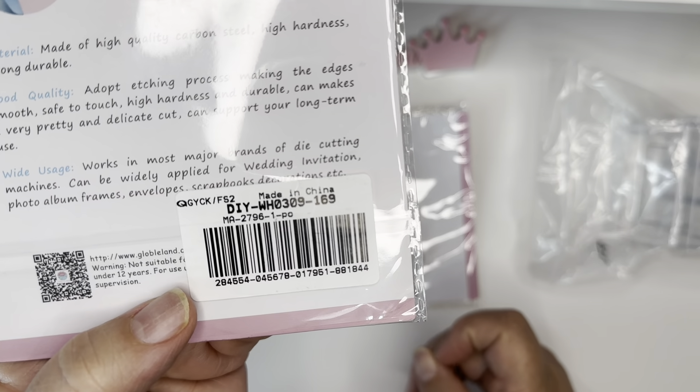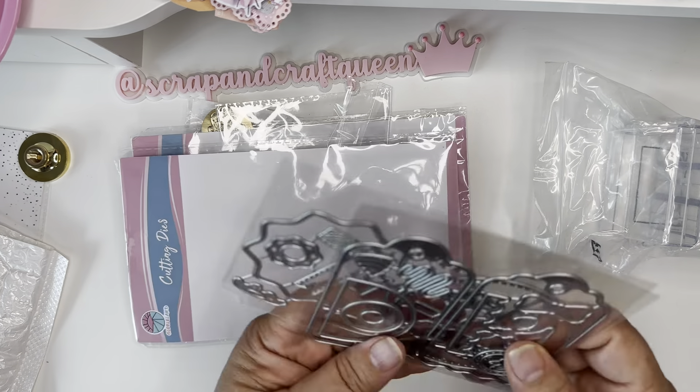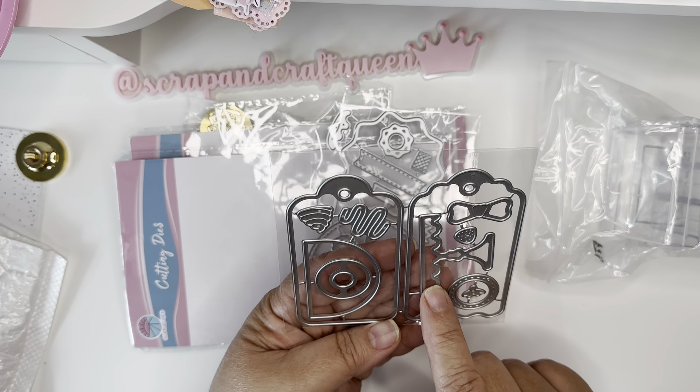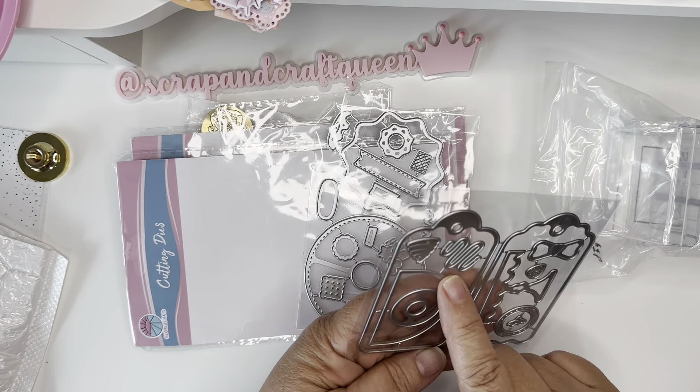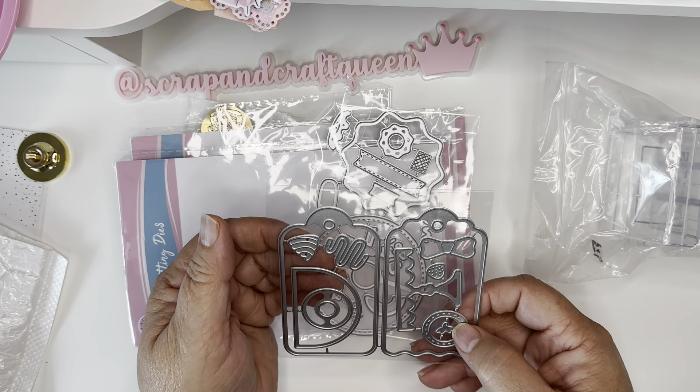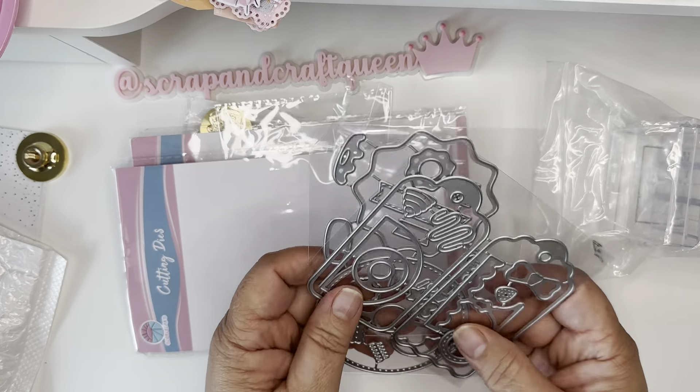The second one is MA2796 as well. Again the tag is where you open it, so let me pull this out. This one is a tag die — it's a donut tag die. It includes the cake tray: here's the top, the glass part, a bow, a strawberry, a little chocolate, a swirl, and then a separate die to decorate with. This die brings a lot of pieces.